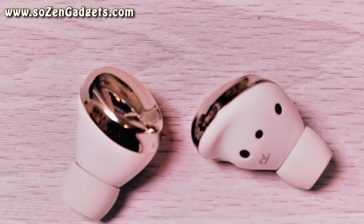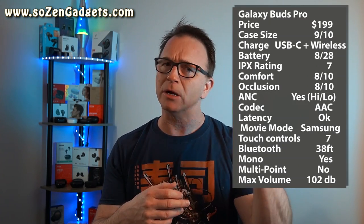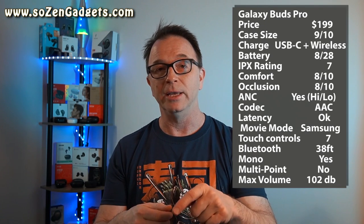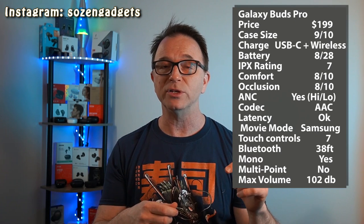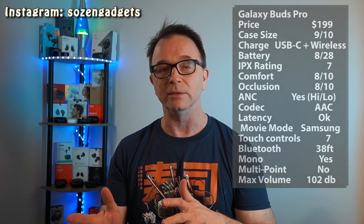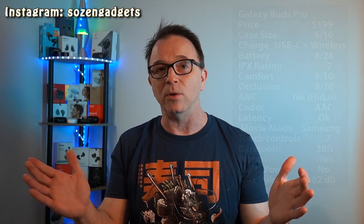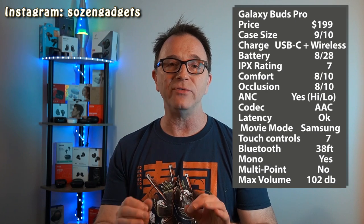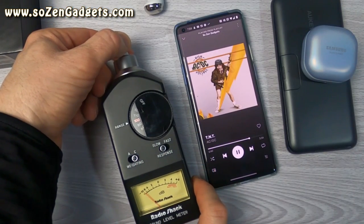Let's talk about those touch controls — it's a bit of a bummer. The long press can be configured in the app, but you have to choose between volume, a toggle between ANC and ambient mode (but not an off mode, which is a downside), or Spotify. Unlike the Buds Plus with their cool Wear Labs volume control feature, the Buds Pro don't give you that capability to just tap your ears to make the volume go up or down. Fortunately, Samsung upped the IPX rating to 7 on these, so you get worry-free sweaty workouts and protection if you drop them in a puddle. These things also get loud — about 102 decibels on my volume meter.